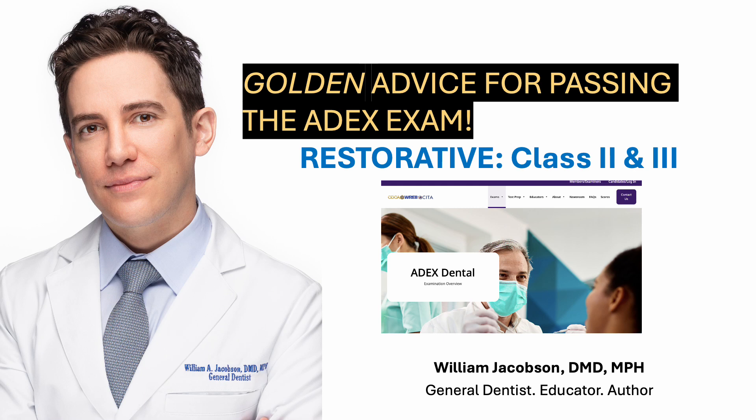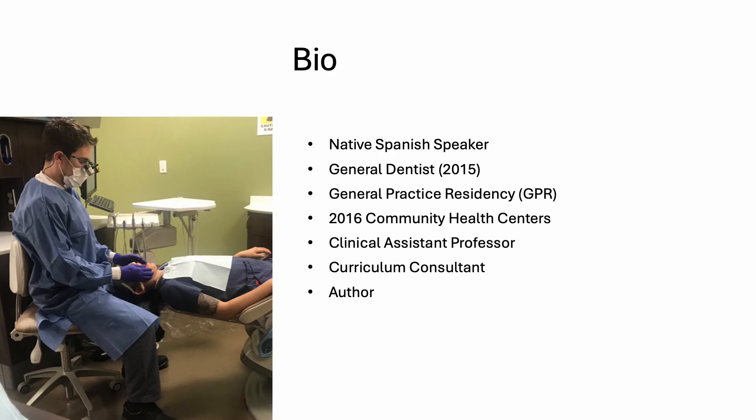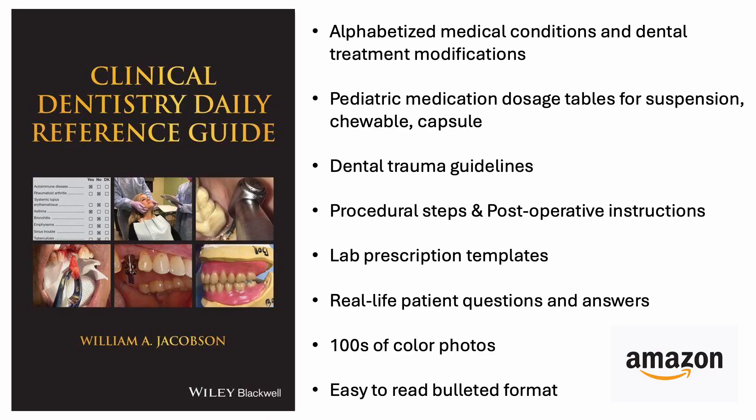Hi, I'm Dr. Jacobson. I will provide you with golden advice for passing the ADEX exam, restorative class 2 and class 3. This slide provides you with my background. I'm the author of Clinical Dentistry Daily Reference Guide, a one-stop resource loaded with critical information for day-to-day clinical decision making. I wrote this book to help dental students and dentists better navigate the complexities of dentistry.